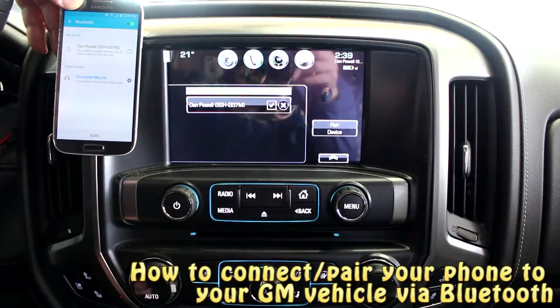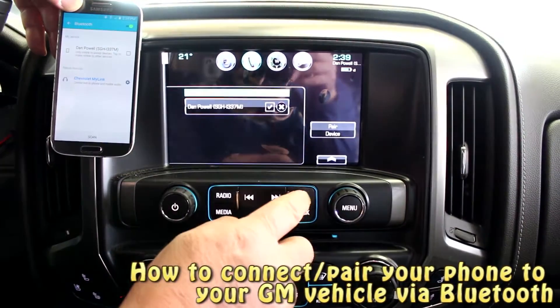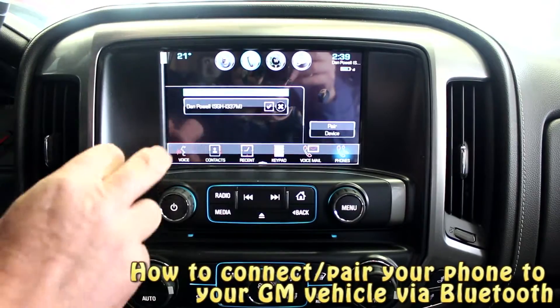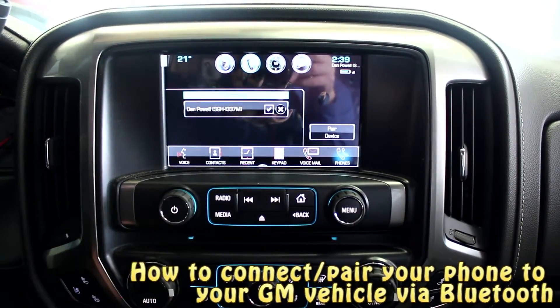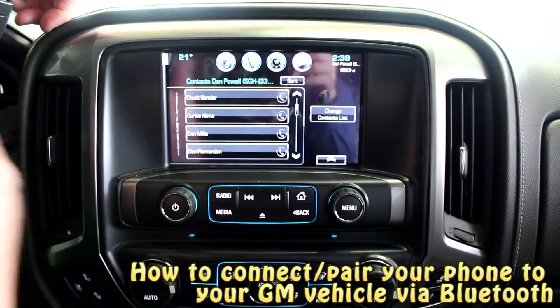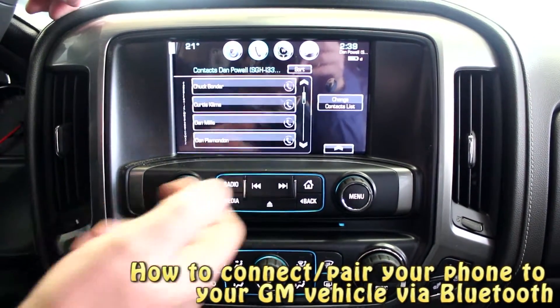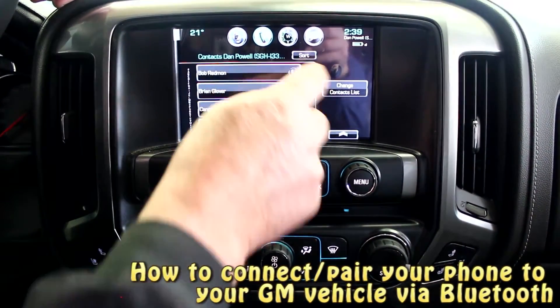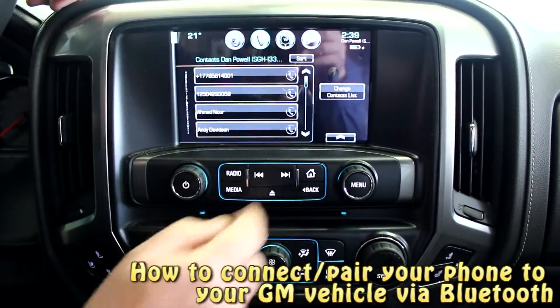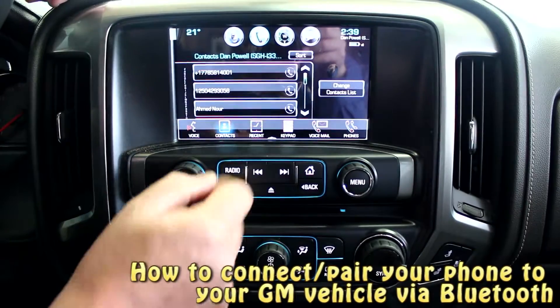That's as easy as it is to pair this system up. Now to show you, we're going back to our home menu, hit 'phone,' and everything's in here — our contacts, we can scroll down and see them. We can use the Bluetooth on the steering wheel, or if you want to call someone, just tap it — simple as that.